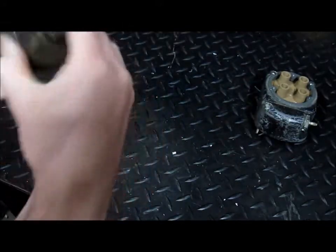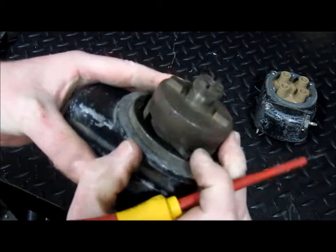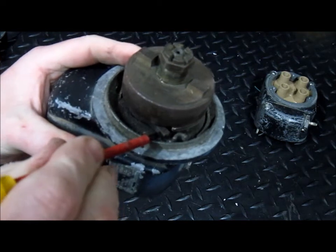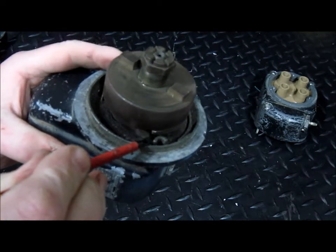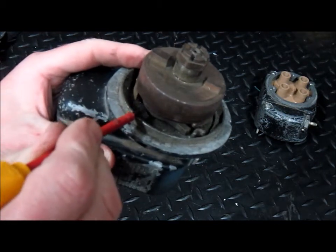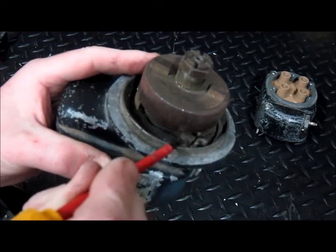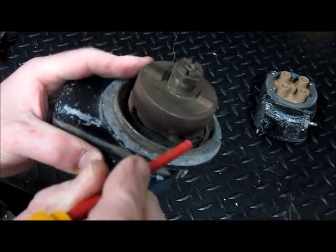That part here is going to transfer the current as it rotates to the respective high-tension lead. Now, the impulse coupling — as the engine is starting at very low RPM, this piece here is going to make contact with that stop. If the engine were rotating quickly, centrifugal force would pull this part out like that, and that piece wouldn't come into contact with the stop, and it would spin freely.